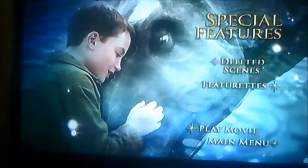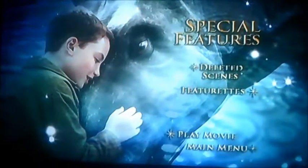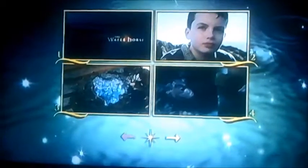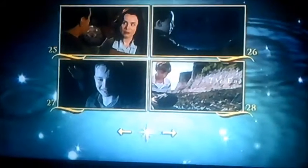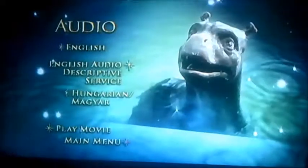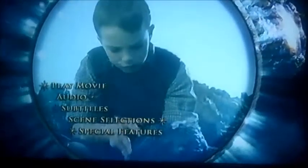Special features only has two things to select: deleted scenes and featurettes. Moving on to scene selections, it's got 28 chapters in this one. And moving on to audio — English and Hungarian.